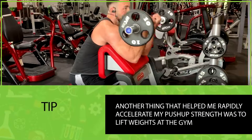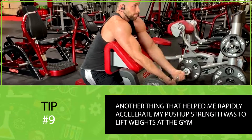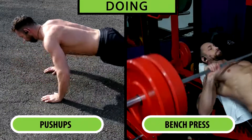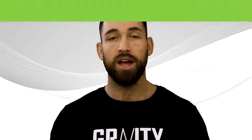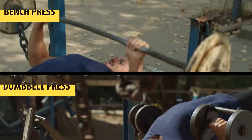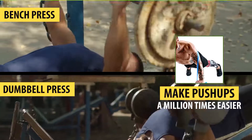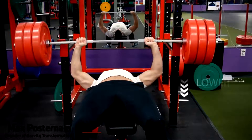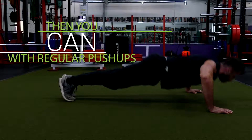Even though you can perform push-ups at home, another thing that helped me rapidly accelerate my push-up strength was lifting weights at the gym. Doing push-ups and exercises like the bench press don't have to be mutually exclusive — they can work hand-in-hand. By lifting heavier and heavier weights on the bench press and dumbbell press, you can make push-ups a million times easier, and you can train with heavier loads in lower rep ranges to increase maximal strength more effectively than with regular push-ups alone.